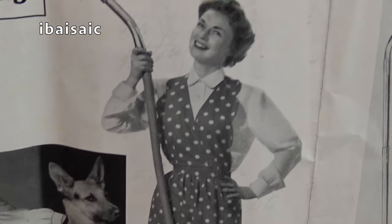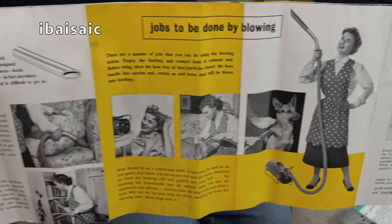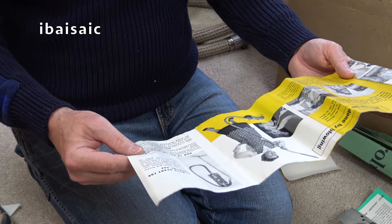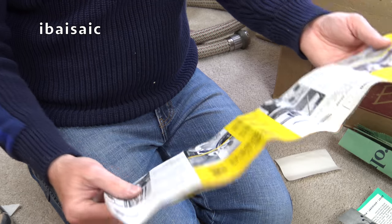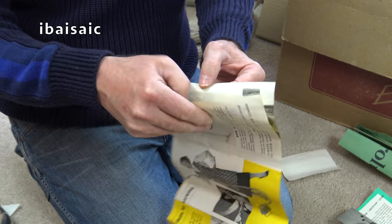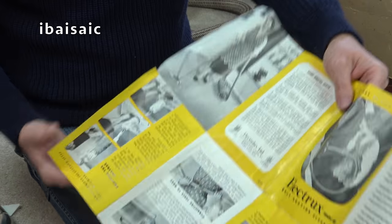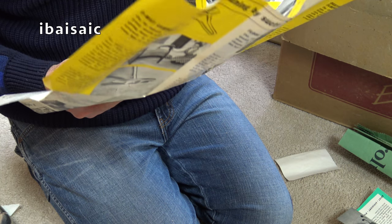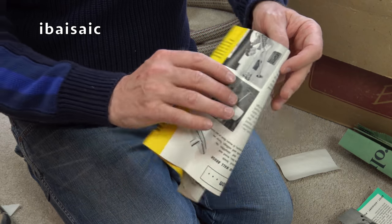That dog will be long gone, I'm afraid. And I have to say, I think that lady will have long gone — shuffled off this mortal coil. I can't really read it when I'm showing you. Just to see if there's a date. I love these old instructions as much as the cleaners. I've got quite a collection of instruction books — I don't have the machines, but one day I might. I don't think there's any clue. I'll have to Google it.